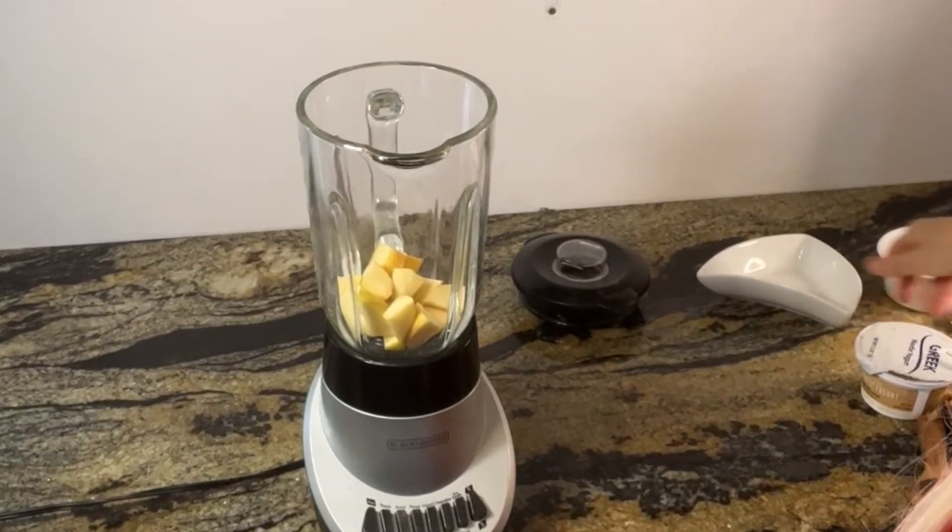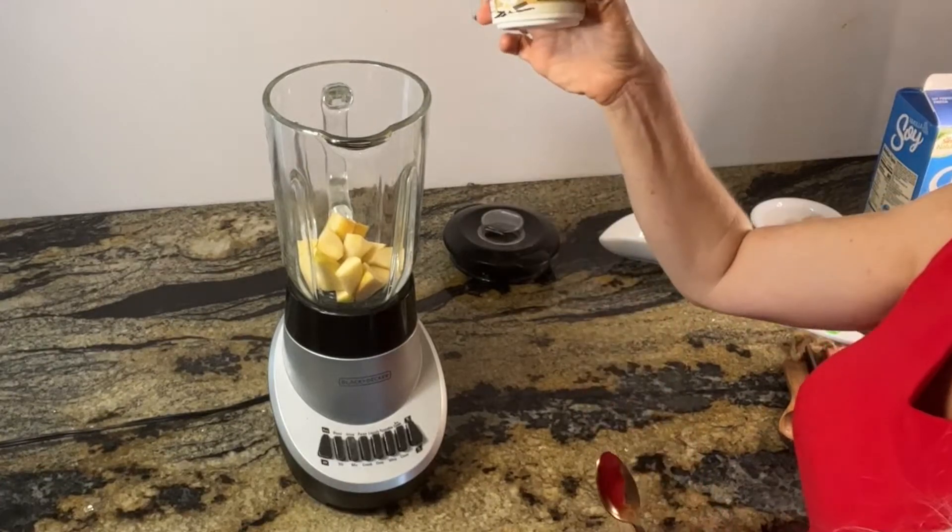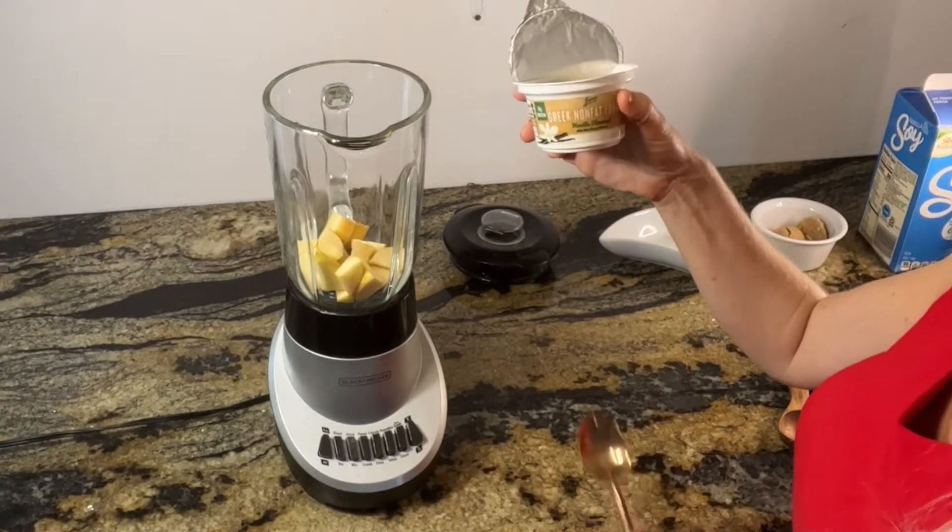And to that, we're going to add a nonfat vanilla Greek yogurt — one of these little containers if you want, or just three quarters cup from a large container.